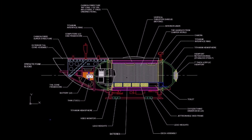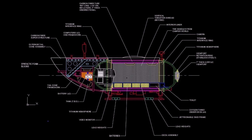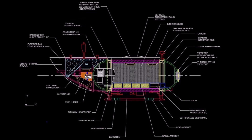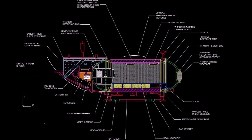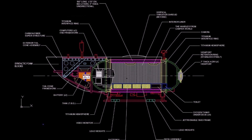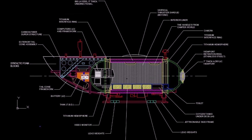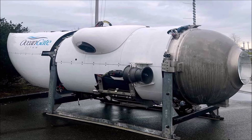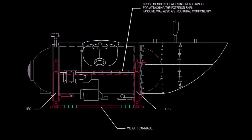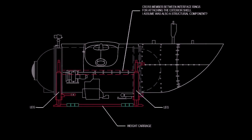I wanted to put this information together to correct an erroneous assumption I made in my previous videos. It does appear that they indeed had something that functioned equivalently as tie bolts between the interface rings. I wonder how all of these interconnected pieces interacted with each other on a dive, or if galvanic corrosion may have somehow played a part in the failure of the sub. Was every part of the sub either carbon fiber, or were all of the metallic parts only titanium? I tend to think not. In this picture, that weight carriage looks pretty corroded. So while on the surface it would appear to be an innovative design, there's just a mountain of potential problems that could arise besides the obvious one — the mating of carbon fiber with titanium.